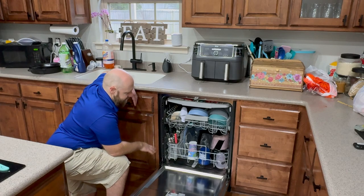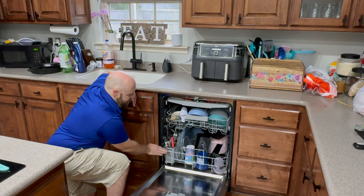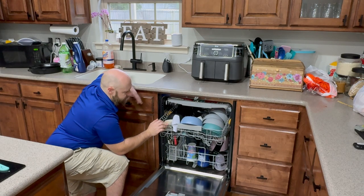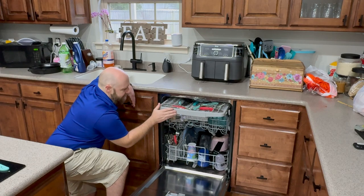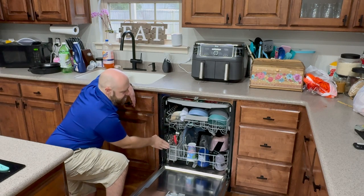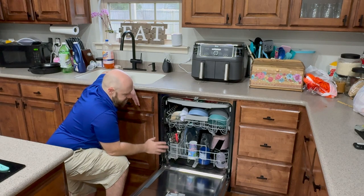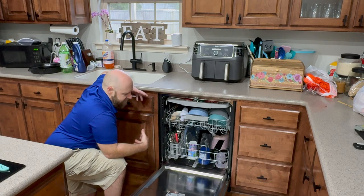Another thing I really like is it has three different levels. Not only can you store big items and your forks, but there's another level for bowls and cups, and then a third one where you can put knives and other utensils. I could have an oven rack up here and it all fits, really allowing me to load more and have items faced properly so they clean right — I can run fewer loads.